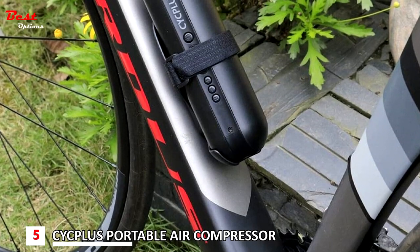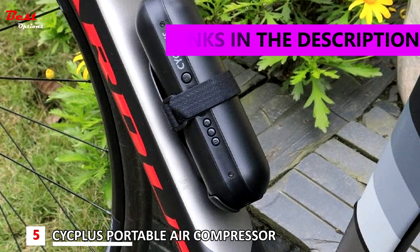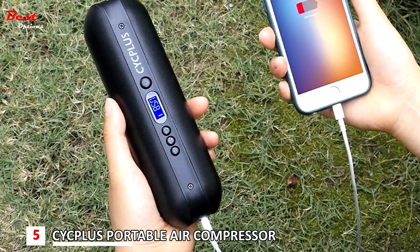The fifth product on our list is the Cycplus Portable Air Compressor, priced at about $40. The Portable Air Compressor Mini Inflator Electric Pump is an excellent option for anyone looking for versatility.